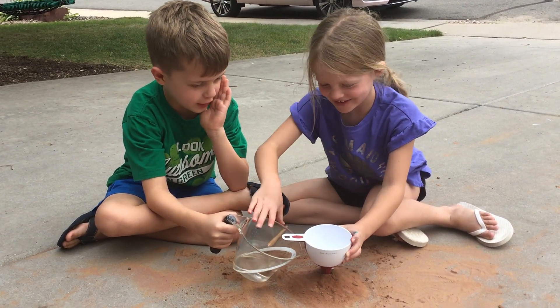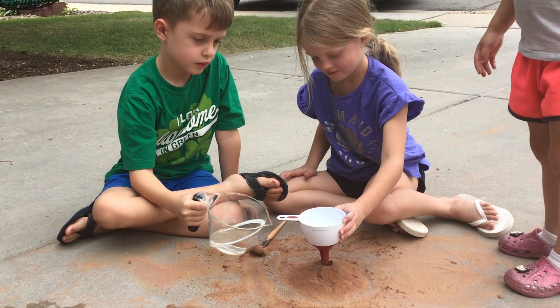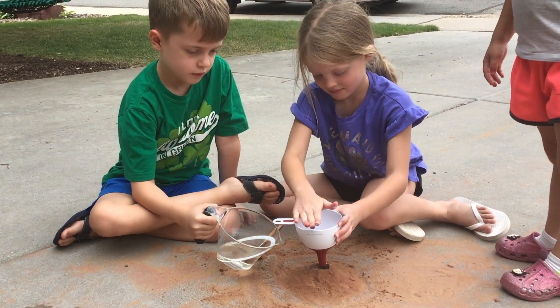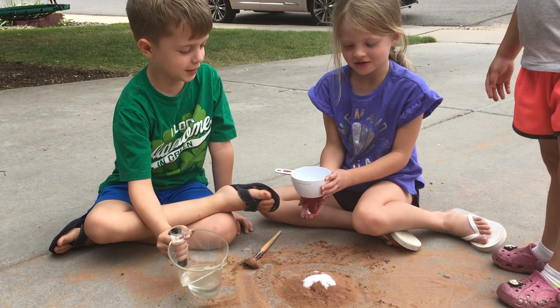Unblock it! We're doing a volcano. Paige, you can lift up the funnel and then take it away. Did it leave any of the white? There you go. Too much. Whoa, lots of baking soda.